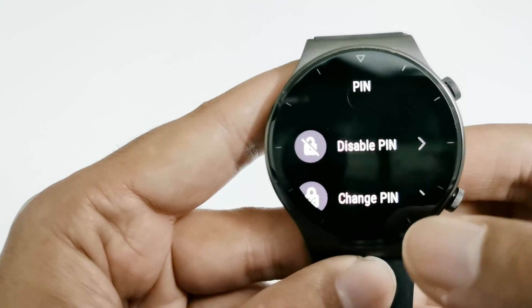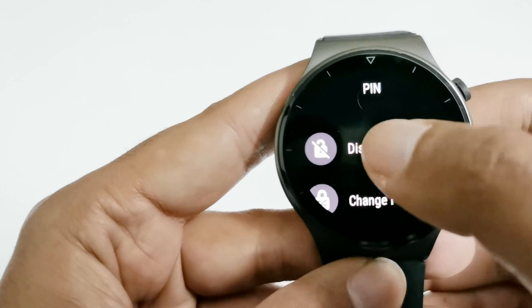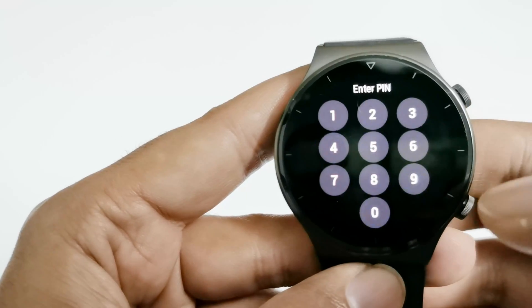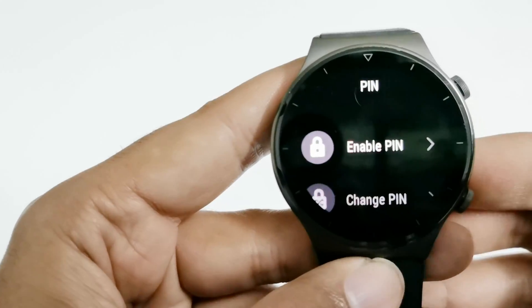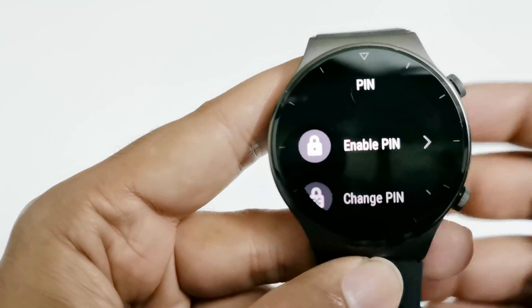If you would like to disable the PIN and would not like to use it, then you can use the disable option. Once again you will have to enter your PIN and after that it will be disabled. So now the PIN is disabled.